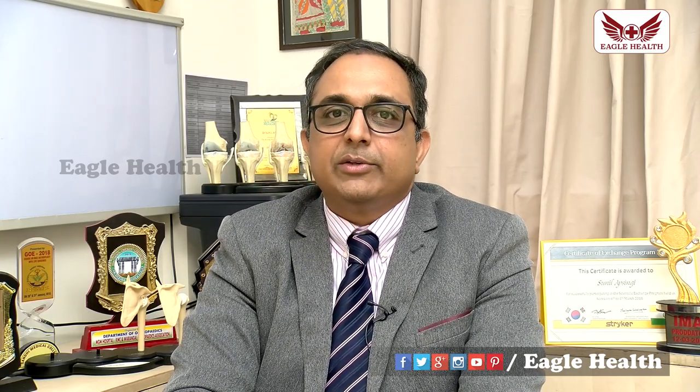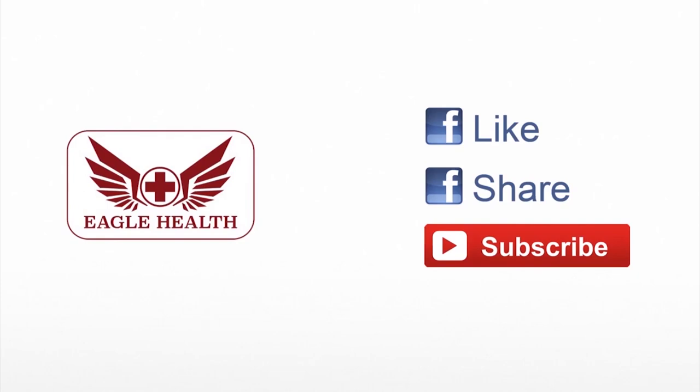Some patients need bone healing — if there are injuries in the joint wall, arthroscopy can also be used to treat them. These are the main indications for arthroscopy. Please like and subscribe to Eagle Health.